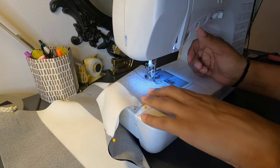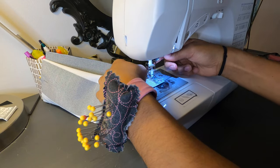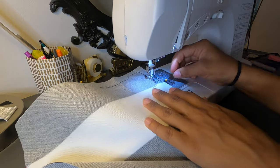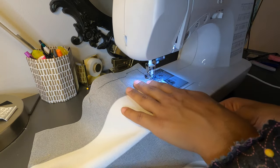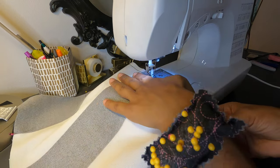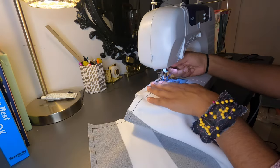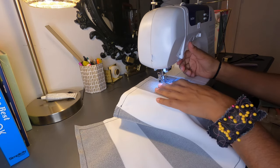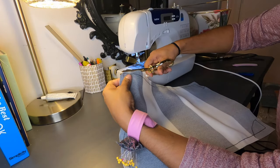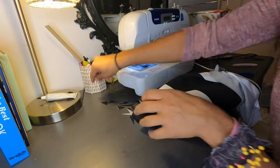You're going to sew using about a 5/8 seam allowance around the edges of the pillow, leaving out five inches so that you can put the insert into the pillow. Be sure to back stitch when you first start, and snip the corners of each end so that it is easy to turn out and poke out the edges of the corners.